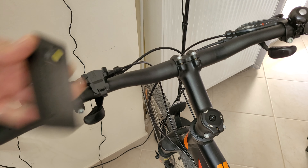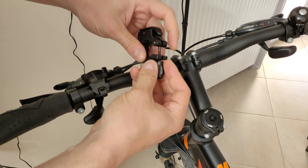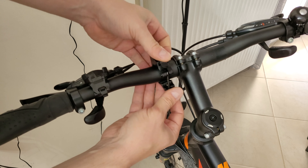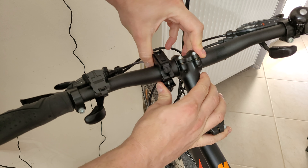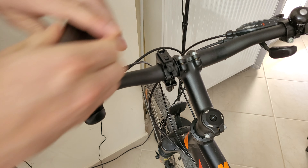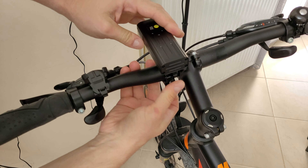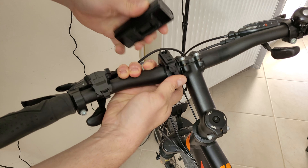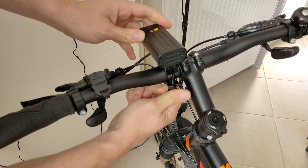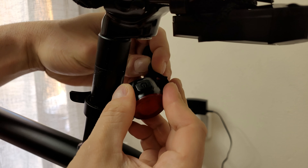Now let's install it on the bike. For the front light, take the bracket, unscrew it, and there's rubber inside to prevent movement. Find the right position on the handlebars and screw it back on. Slide the light in and it locks. Press the button to unlock it easily. Adjust position and tighten further. For the rear light, find the right position and use the rubber silicone strap to mount it.